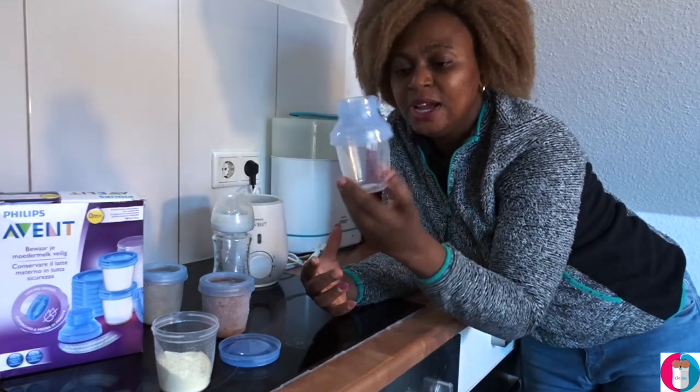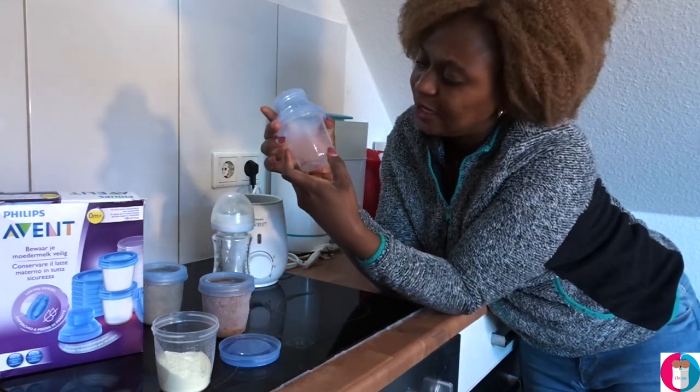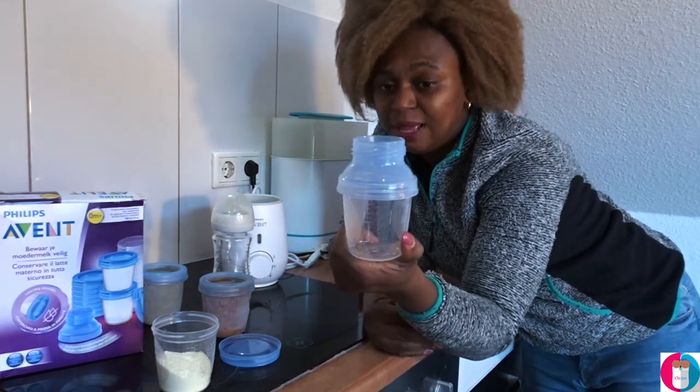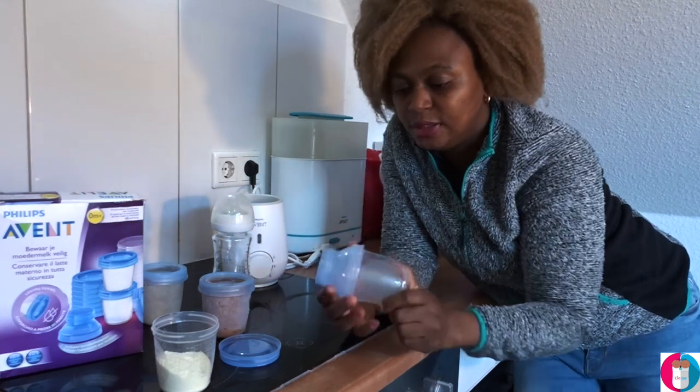One thing I really like about this plastic storage container is that it has measurements marked on it, so I know if the kids are taking 100 ml or 200 ml. I don't really have to guess — I just take the adapter and put it in.